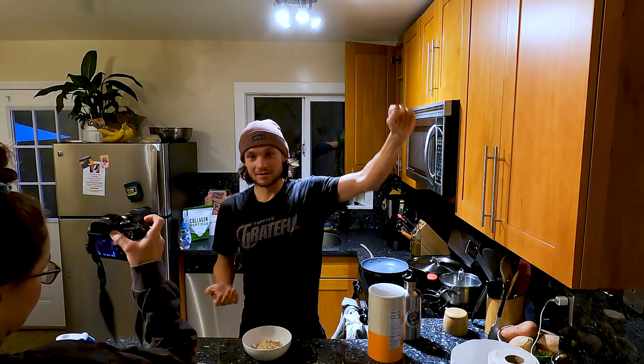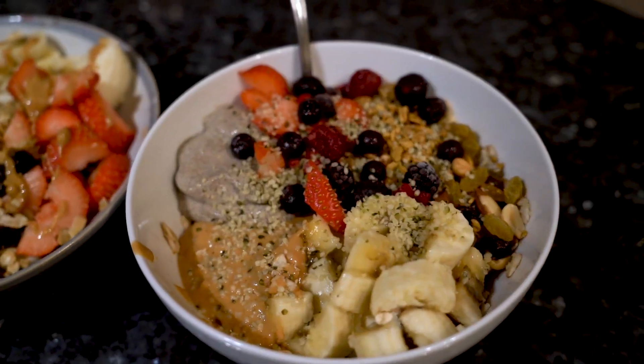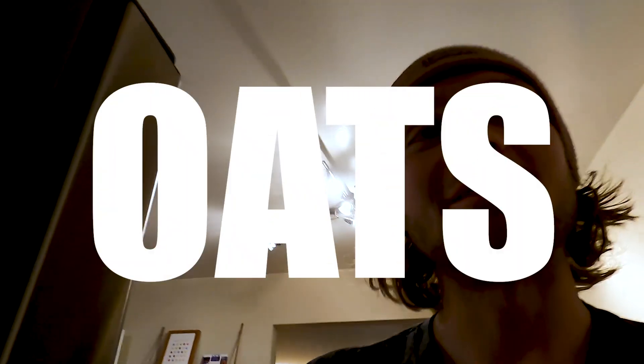Everything is very wet. So we are going to change our strategy and we're going to do a little indoor riding today. Just because we're riding inside doesn't mean we shouldn't properly fuel up for a long ride. We're still going to be on our bikes for about two hours.